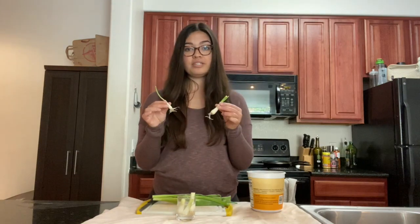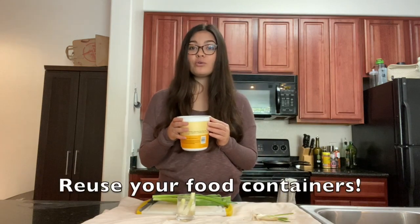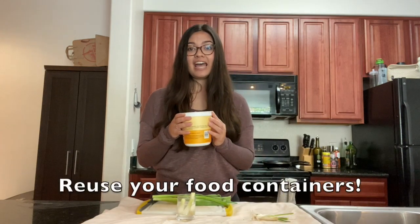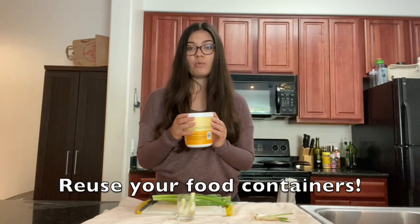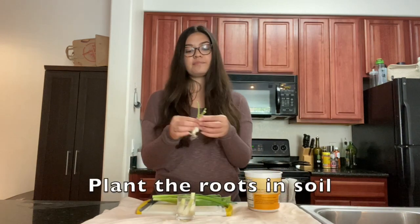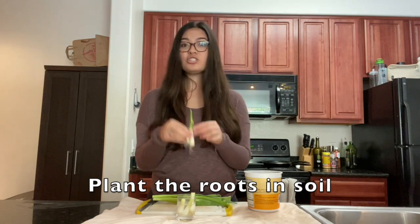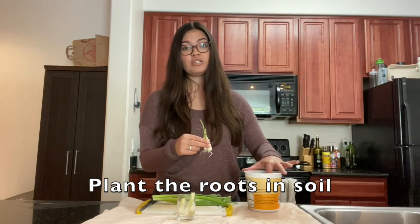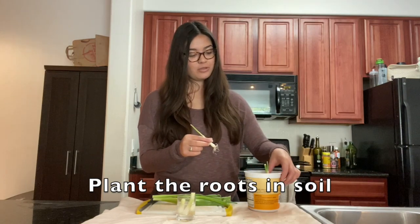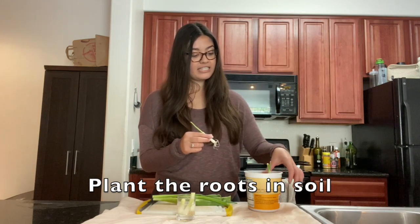Once you have green onions with new roots like this, you are going to plant them in some soil. Here I have an old yogurt container that I saved, washed out, and added a few little holes on the bottom so that water can escape. I'm going to be putting the green onions in the soil so that they will regrow. It's super easy — you just make a little hole. It can be any container you have; I'm using a yogurt container, but you can use a pot or any plastic container.